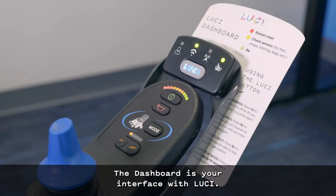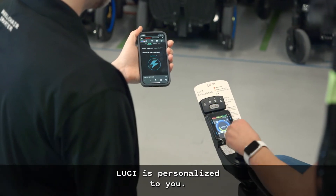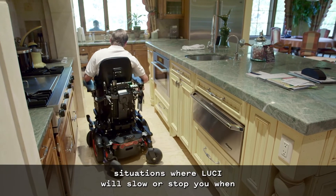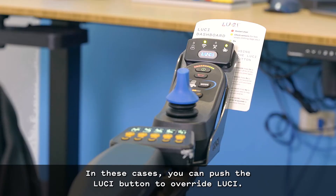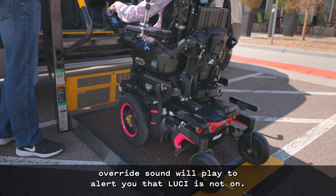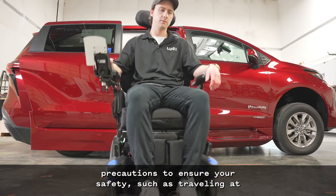The dashboard is your interface with Lucy. If the blue Lucy button on the dashboard is lit, then Lucy is on. If the Lucy button is not lit, Lucy is off. Lucy is personalized to you and designed to be responsive to your reaction time. To catch as many unsafe conditions as possible, Lucy is tuned to be cautious, which means there will be situations where Lucy will slow or stop you when you don't think it should. For example, sometimes you may need to bump into things on purpose. In these cases, you can push the Lucy button to override Lucy. Lucy will be off for 30 seconds or until you press the button again. While Lucy is off, the button light will flash and an override sound will play to alert you that Lucy is not on. Only override Lucy when you're confident you're safe to move. While in override, it's a good idea to take extra precautions to ensure your safety, such as traveling at a slower speed.